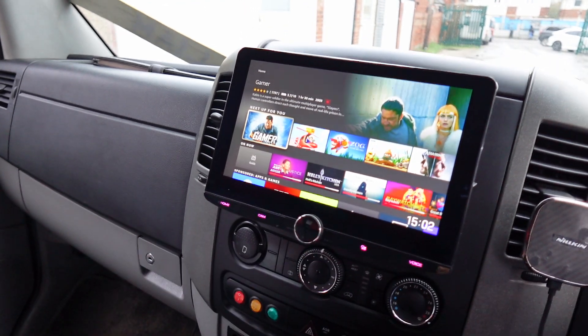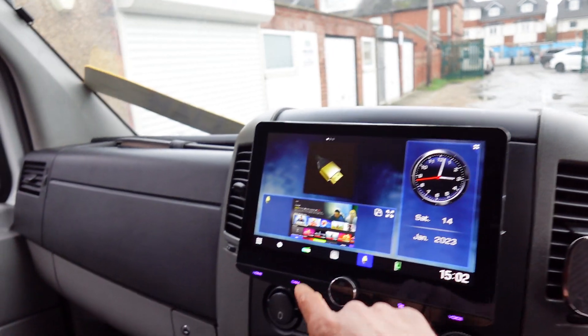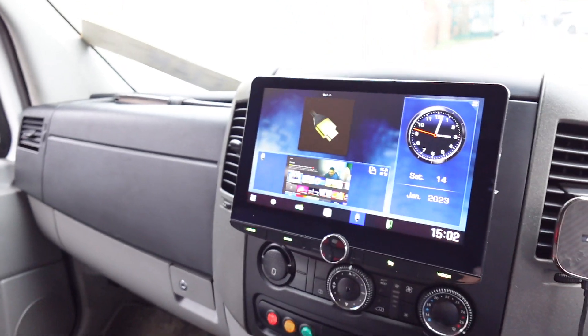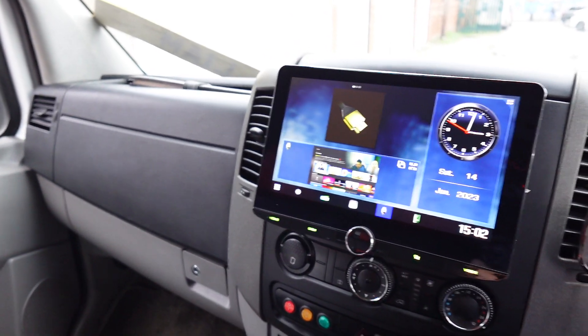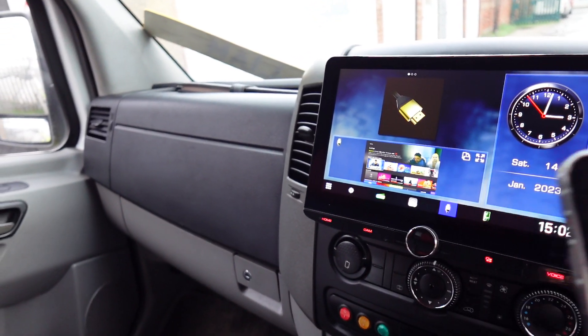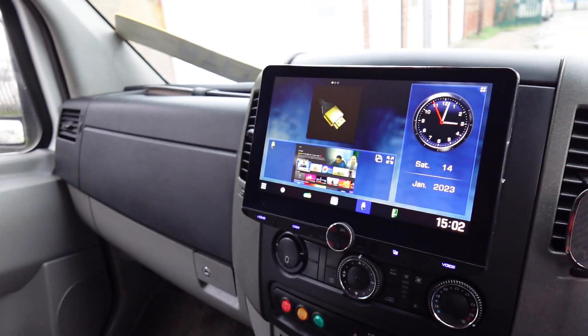If we go to the home button, we can then go to the main home screen of this Kenwood. You've got DAB — very popular — Apple CarPlay and Android Auto supported as well. If I get my phone connected, I'll show you Apple CarPlay working actually.